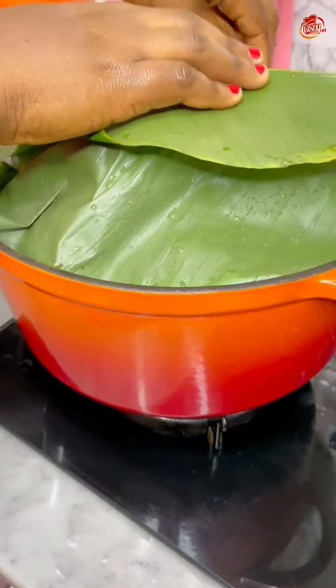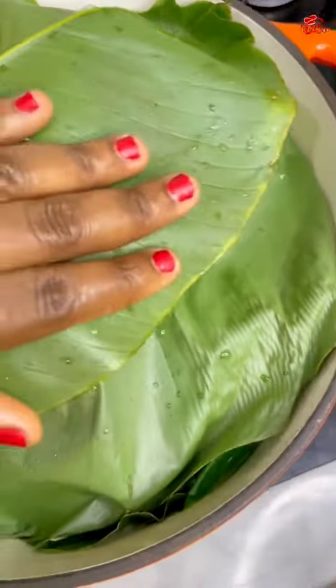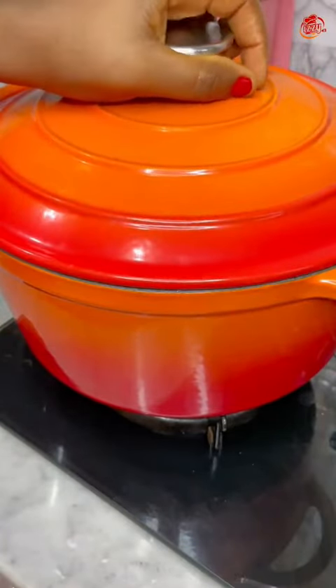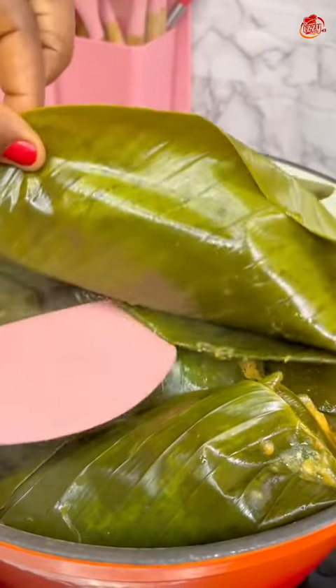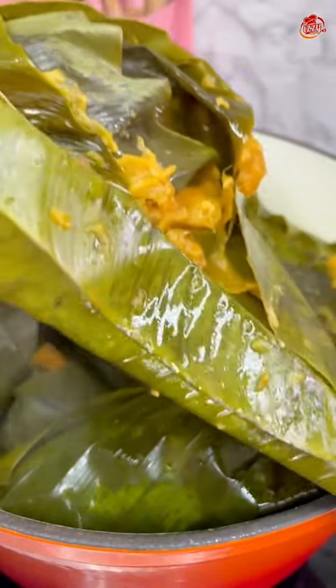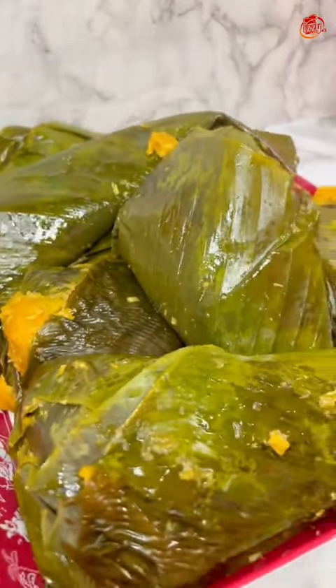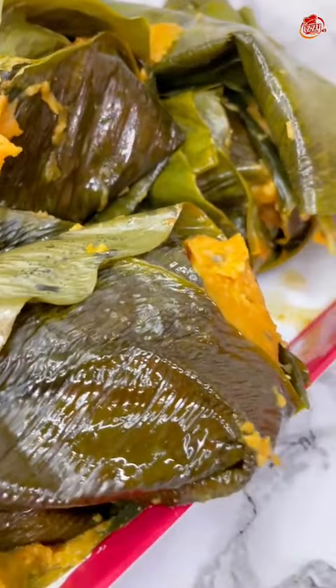Once everything was well arranged, I covered the pot and let it cook for 45 minutes. In between I checked about three times to make sure the water wasn't drying out and nothing was burning. About 40 minutes later it was ready — it didn't even reach 45 minutes because the heat was quite high. It didn't burn at all because the base I used was very thick.